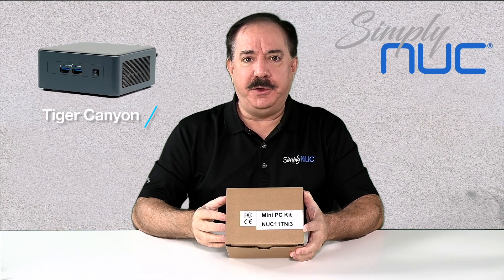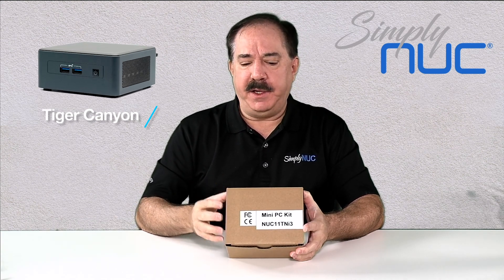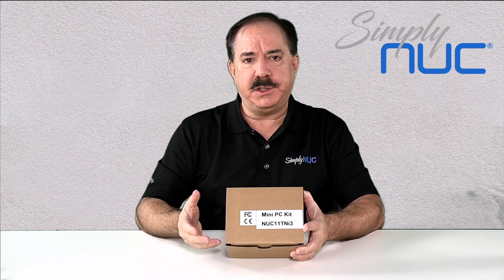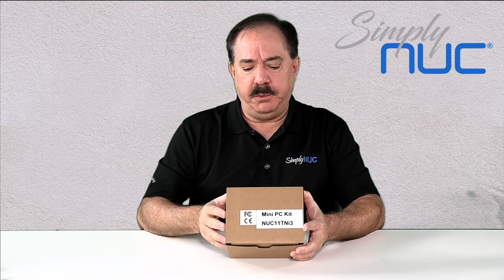Hi, I'm Chuck with Simply NUC and this is the new Tiger Canyon NUC from Intel. It's got some exciting features. This is the fifth in the line of commercial NUCs from Intel, which means it has a three-year availability, where consumer products are typically one. So we're going to delve into some of the features on the new product.